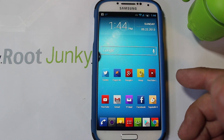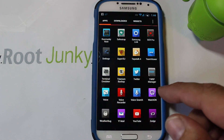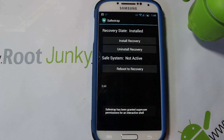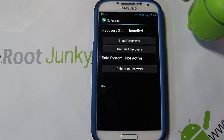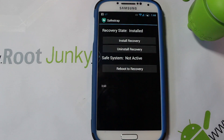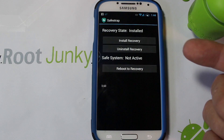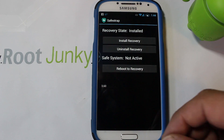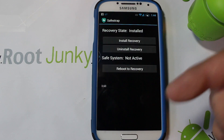I'm going to show you how to use SafeStrap to install a custom ROM. There's a new version, 3.6, which is what I'm running, and you can also use the older version 3.5.4. Make sure you have it installed — you're going to need root access, SafeStrap or custom recovery installed, and either a ME7 or MDK ROM base. I also have a video on setup that I'll link in the description.